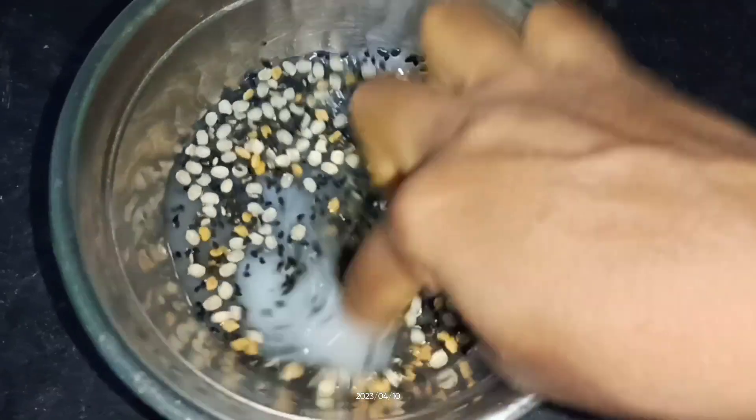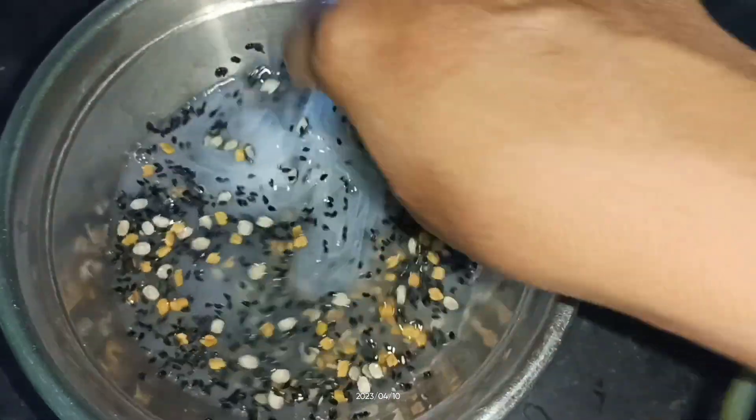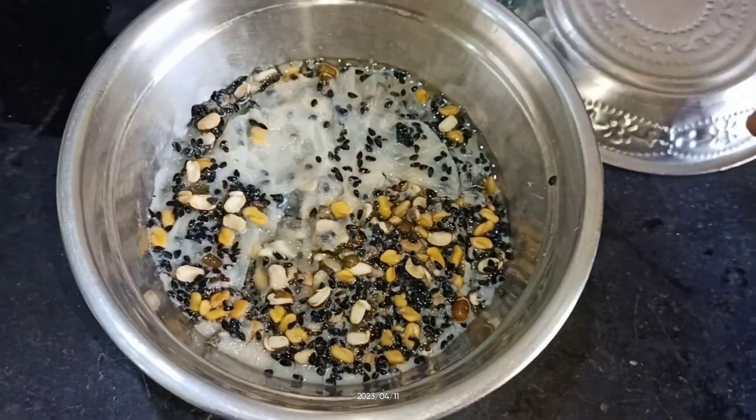Put a small spoon in the pan. We will take 3 spoons and put a cup of water with a small spoon. Let's see how it's very smooth.